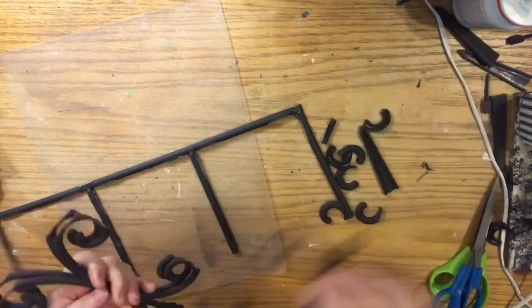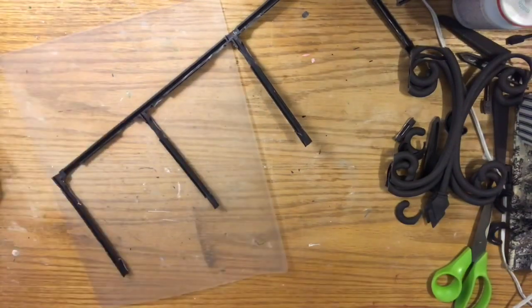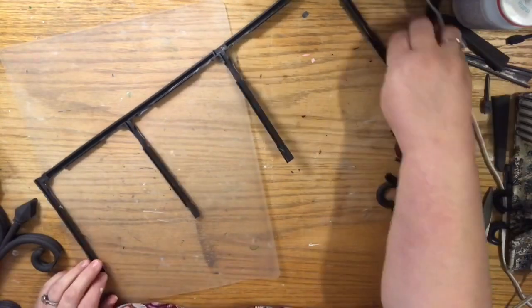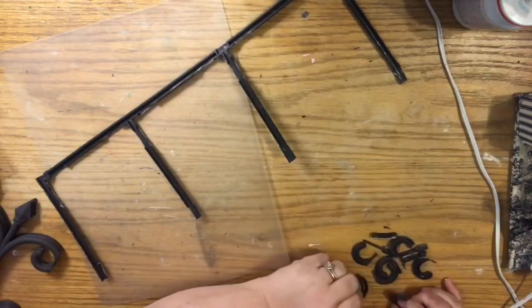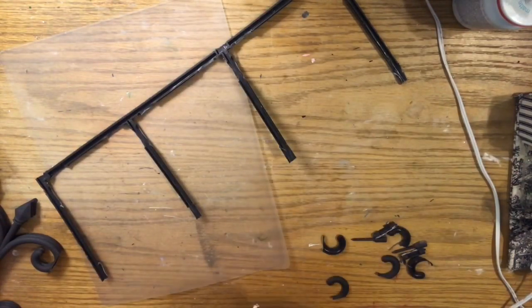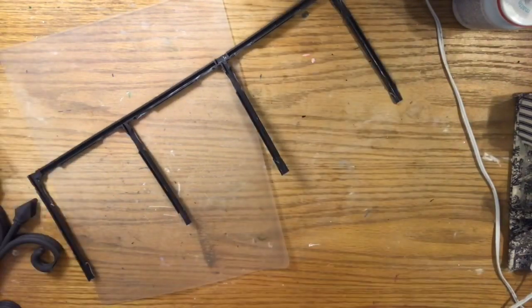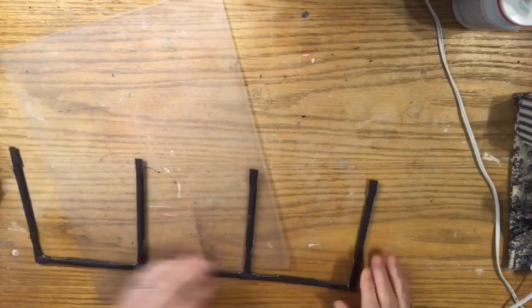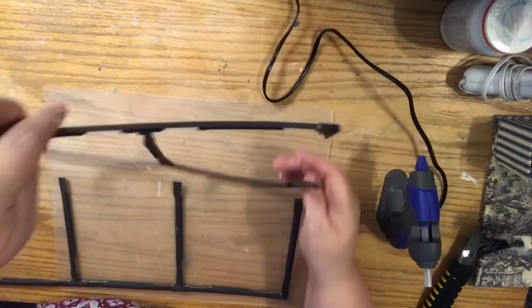Because the scissors were bothering me, I took out my utility knife. I wanted to show you that it is an option if you prefer — it definitely cuts through here really well. Try to just keep your lines as straight as possible. It's hard because where the wrought iron pieces connect, it doesn't lay like a flat tube anymore, but it's okay because it looks good on the wall and you can hide that with paint.